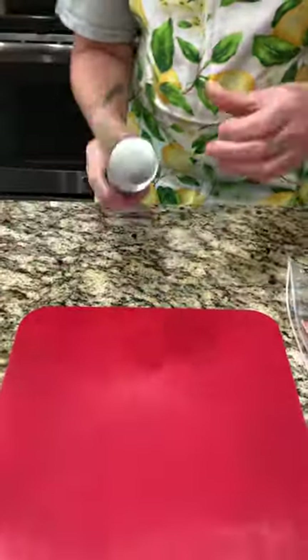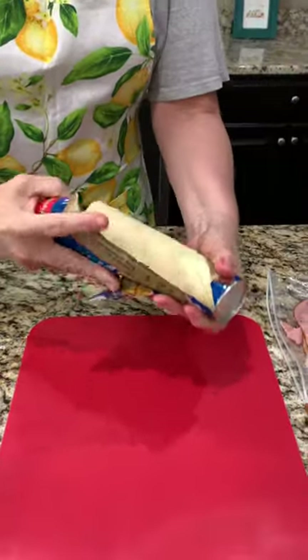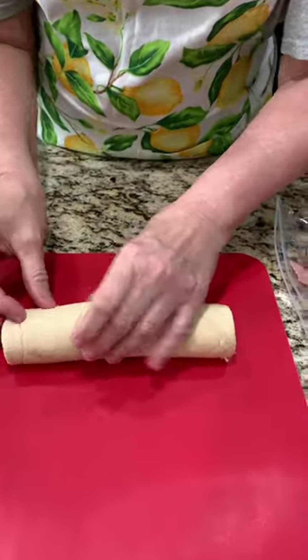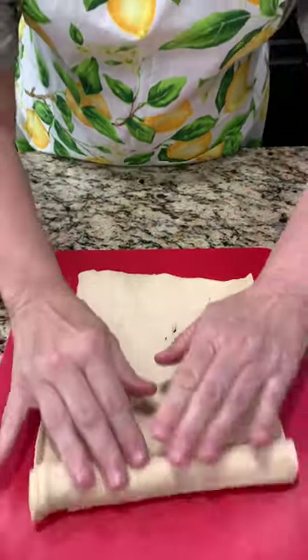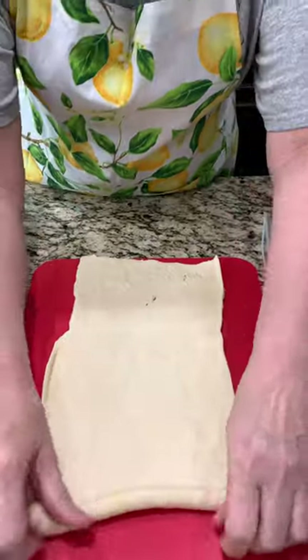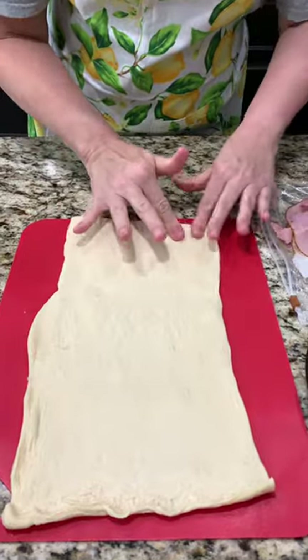We're starting with a crescent dough sheet and we're just going to do one today. We'll roll this little guy out if I can get it started. Got them rolled out. Let's sew up any holes.